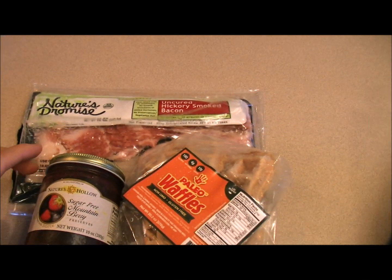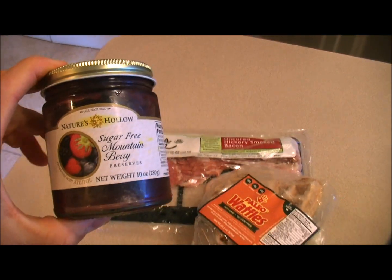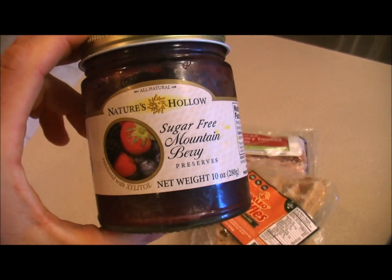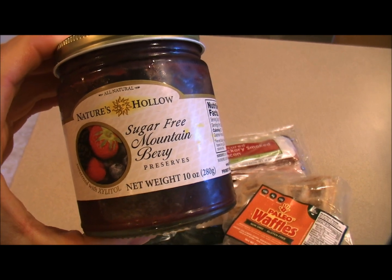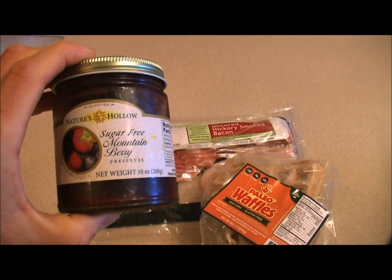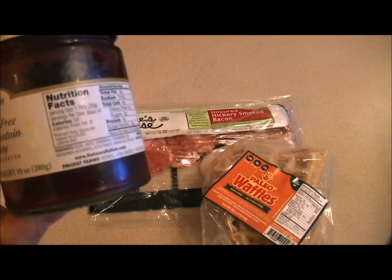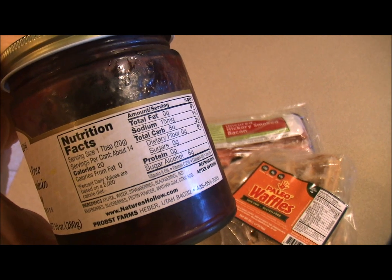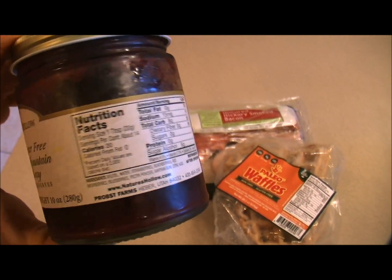Always trying to keep everything clean as a whistle, and we are going to sweeten this up with this wonderful product that Julian Bakery offers. It is the Nature's Hollow Sugar-Free Mountain Berry Preserves. This is amazing — it's sweet, yet only has two net carbs for a tablespoon and zero grams of sugar. And thanks to the power of xylitol, that's how this is possible.